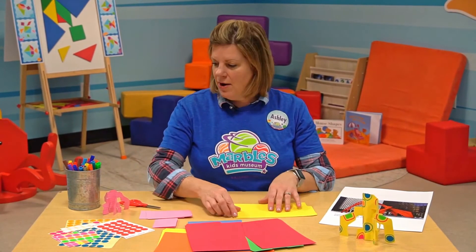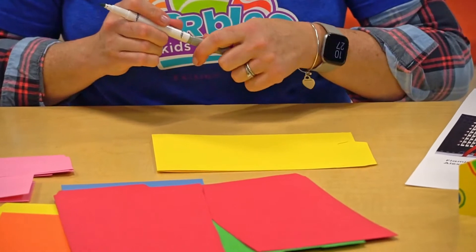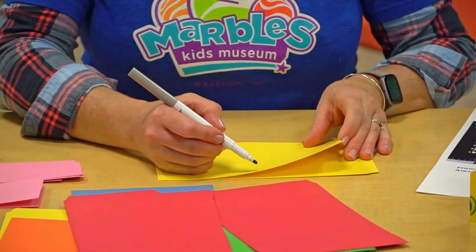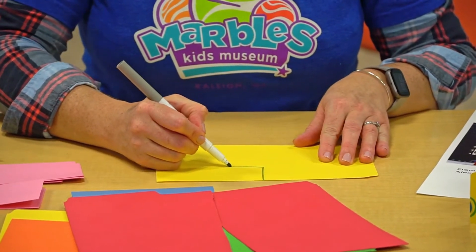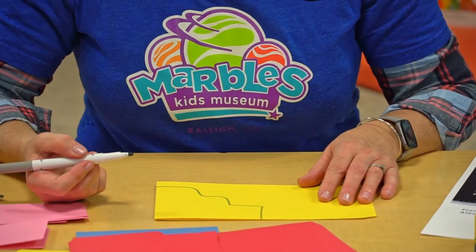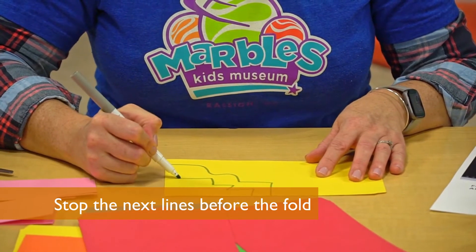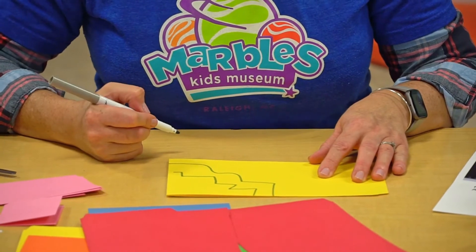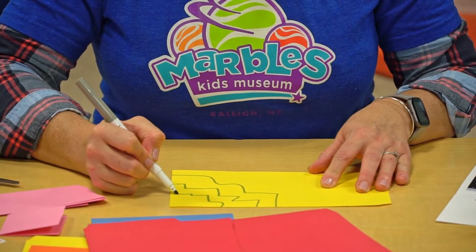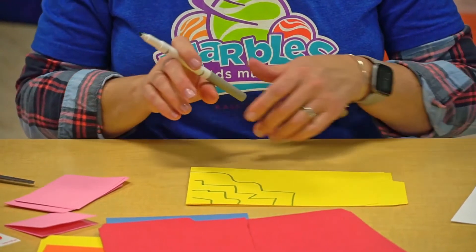So that you can see how I'm working, I'm going to draw my lines with a marker. You don't have to draw them, but you can if it makes it easier. I'm going to start at the bottom on the folded side by drawing a line — it can have angles or it can be curved — going all the way to the edge. My next line is going to stop before I get to the edge. Then I'm going to draw a third line that also stops, and a fourth one that will stop as well. So the top line is the only one that goes to the edge of the paper.